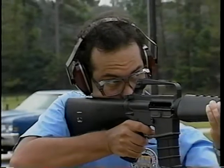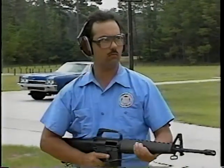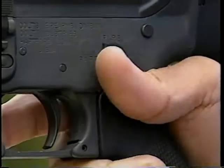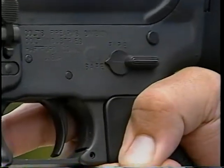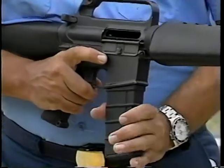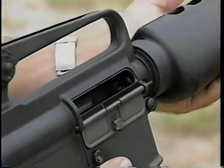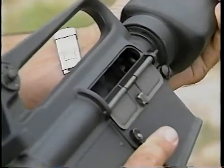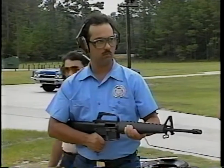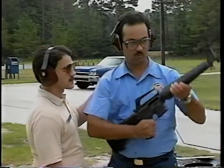Pay special attention when students are clearing a long arm weapon. Here, a student is clearing the AR-15. Notice how he first moves the selector switch into the S position for safety. He then removes the magazine. The bolt is locked to the rear and the chamber is inspected. This weapon may now be transported in the port arms position.